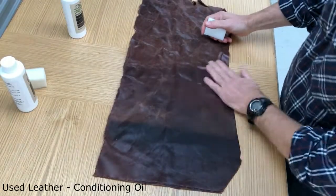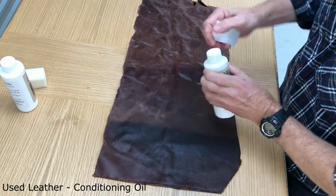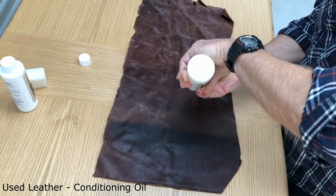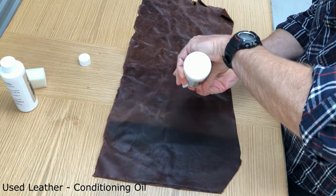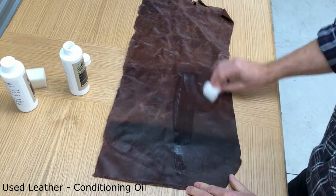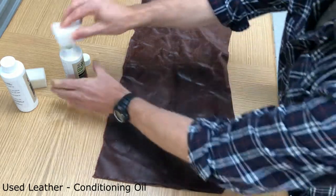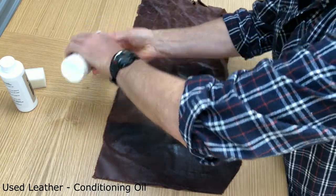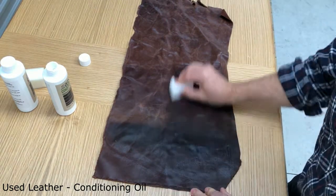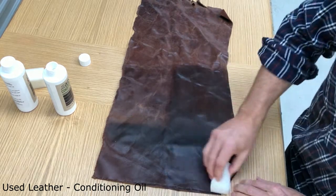Now the leather's dried out, the next step is to take the conditioning oil. Grabbing a new piece of sponge, soak it up and spread it on liberally over the leather like that. You can be quite generous with this, especially with older leathers, because it's probably going to be quite hungry. I'll let that dry and just let it do its thing.